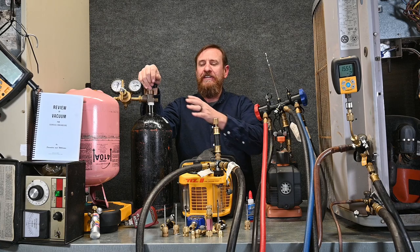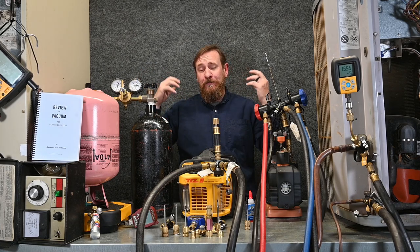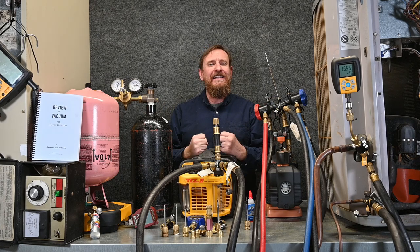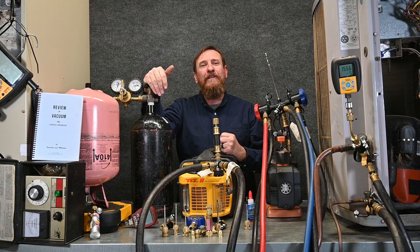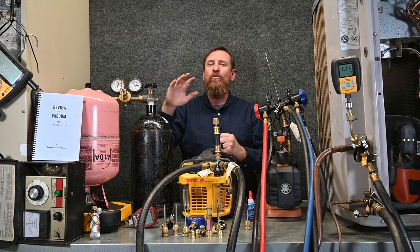One of the things we also learned is that it's dry nitrogen, but nitrogen does not absorb moisture. It helps push those molecules out, but it does not absorb moisture — it's not a sponge, it's not cleaning that moisture up. I'm also going to put a link below from Jeremy Smith who talks about nitrogen and how nitrogen reacts with water. It's a great read.